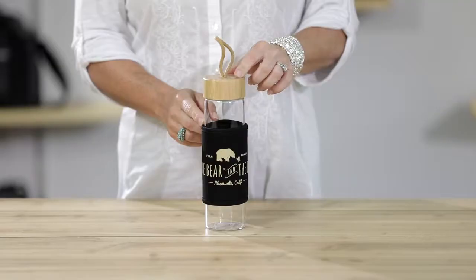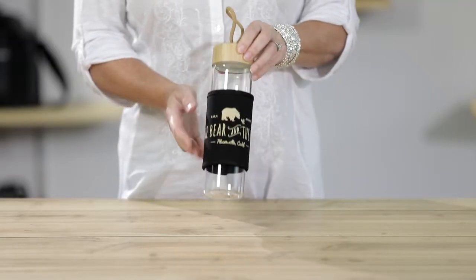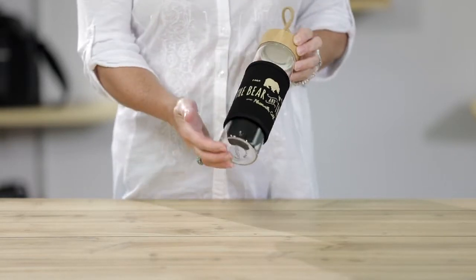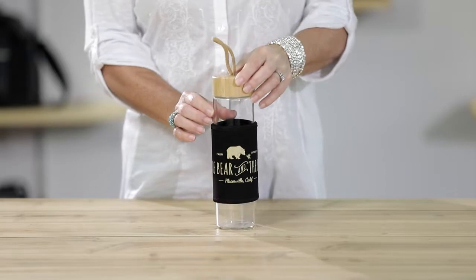Hi everybody, my name is Sandy and I'm here to introduce to you the 18.5 ounce Serenity Bamboo glass bottle. To provide a pure drinking experience, this glass bottle is made from extra thick borosilicate glass which is clean tasting and odor free.